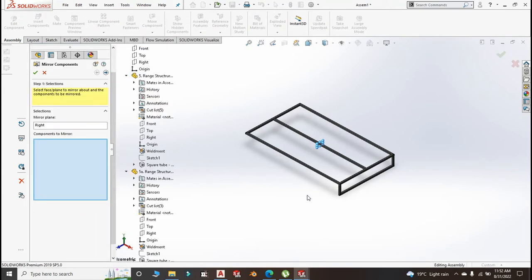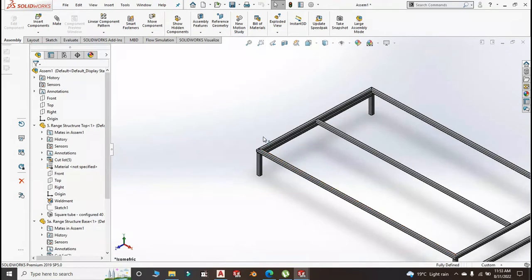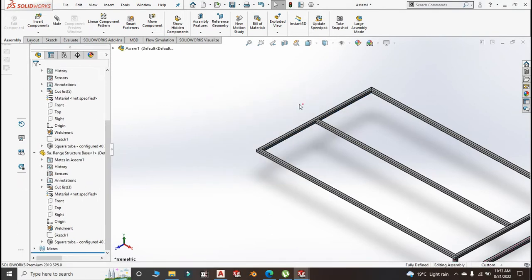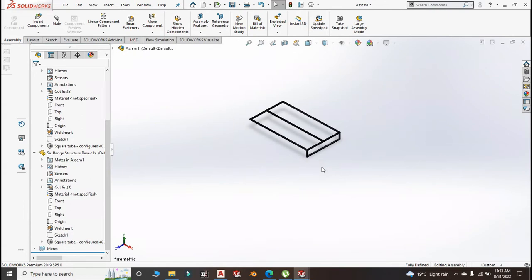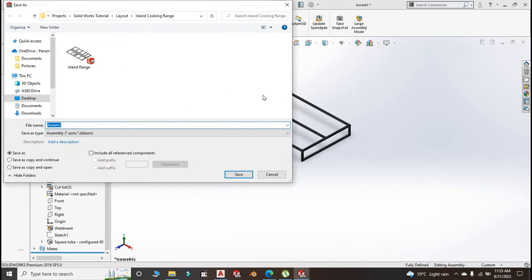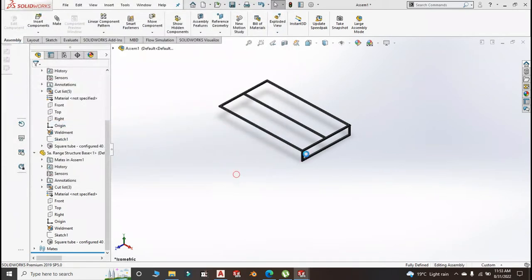Actually I realized that was wrong — I shouldn't have done that mirror. Let us delete that mirror. We save this as Structure Subassembly.